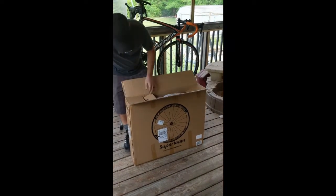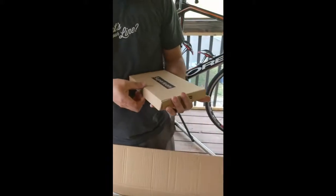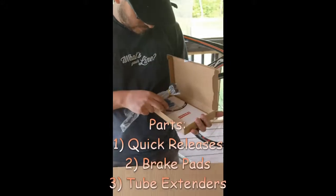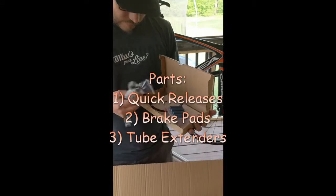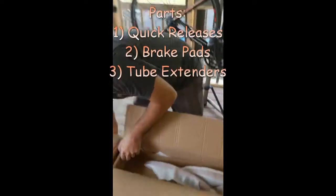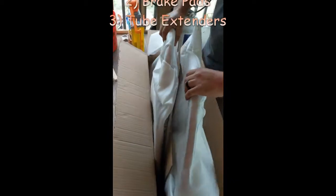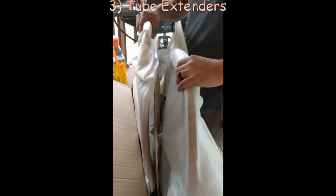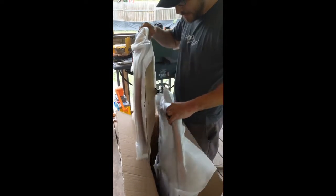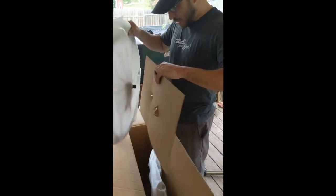We'll open them up and see how they look, then get them on the bike. So we've got parts: quick releases, brake pads, two big centers — that's good. How's the packaging compared to other wheels? These are actually packaged pretty well. A lot of wheels come packaged pretty similarly, just without the extra padding here.